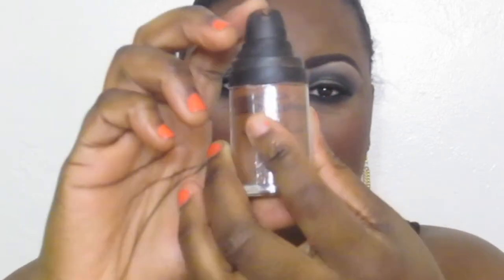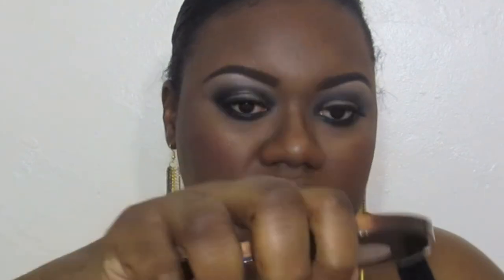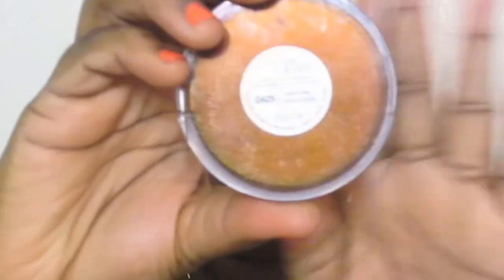I'm going to do my face and put on my lashes and I'll be right back to show you guys all the products I use on my face and lips, so stay tuned. Here is the full face makeup and I'm going to tell you what I use. For my foundation, I use the Revlon PhotoReady Foundation in Mocha, and to set my foundation I use CoverGirl's powder in Medium Deep Matte.